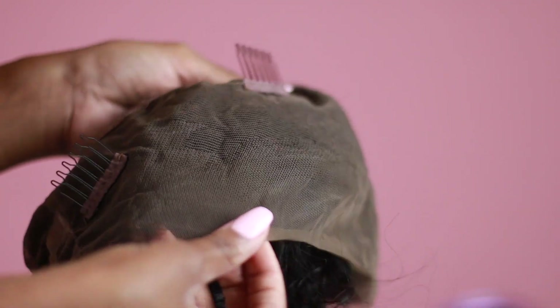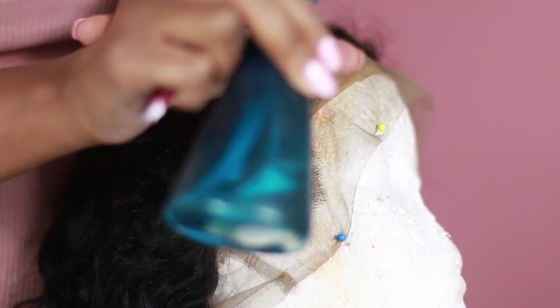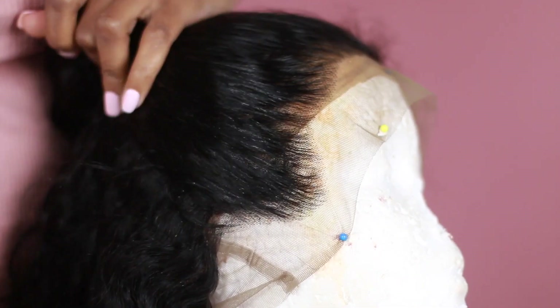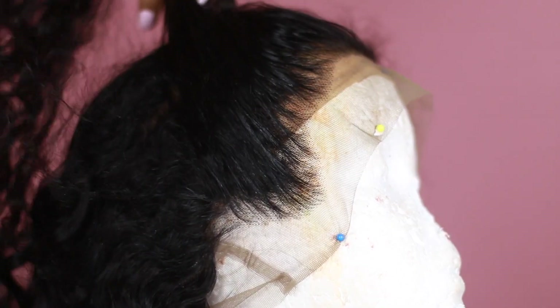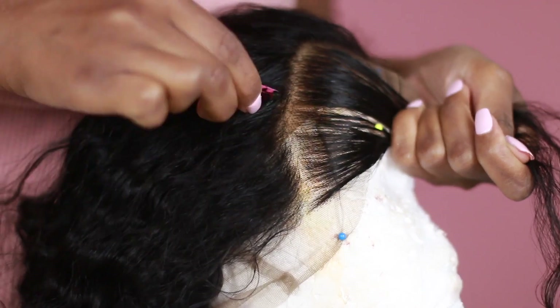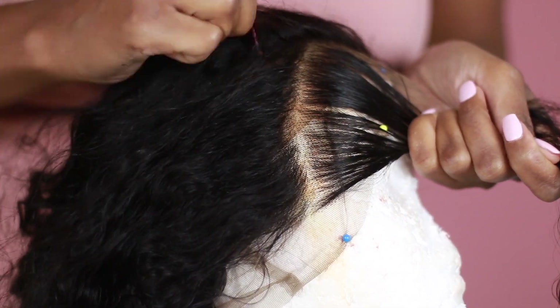I will show you guys how that works in the future if you guys are interested, so comment down below. The first thing I'm going to do is tweeze the front. The front is already pre-plucked but I'm going to go ahead and tweeze behind the hairline just because I want to make it a bit more natural.